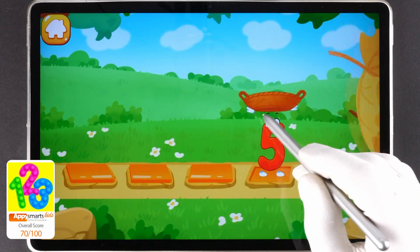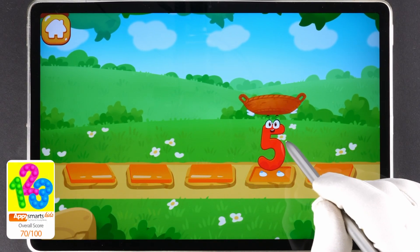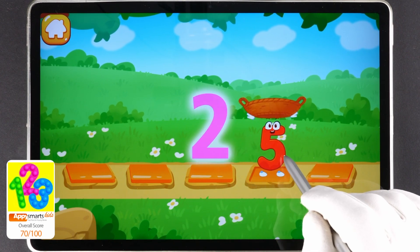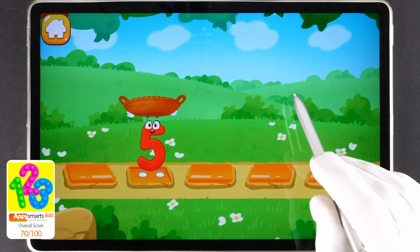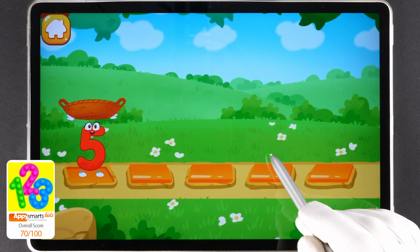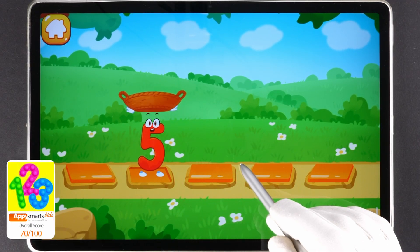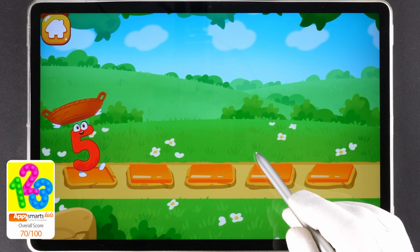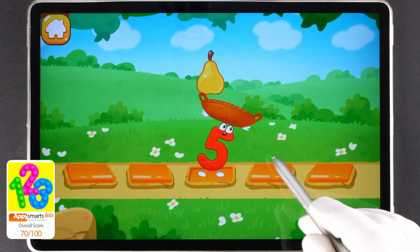Let's help the number catch the fruits. Catch a fruit into the basket before it falls. Tap on the stone to make the number run onto it. Three. Two. One. Catch. One. One. Three. Four. Five.